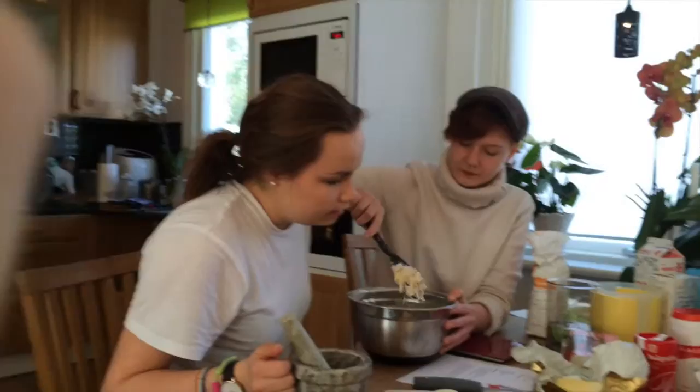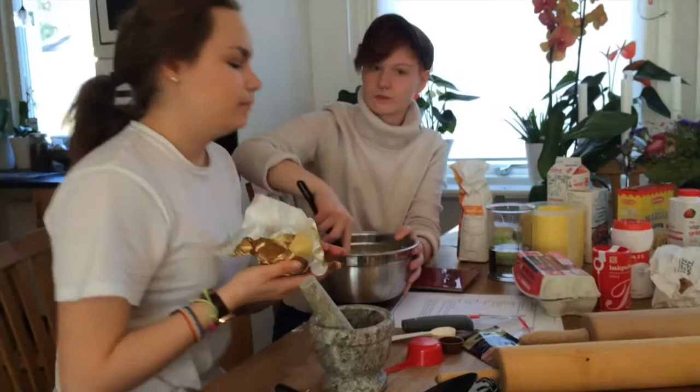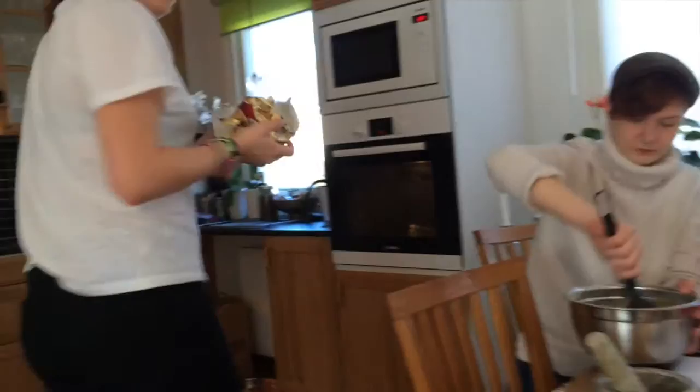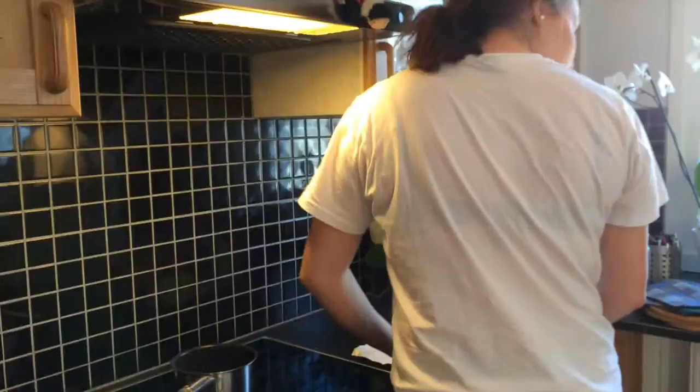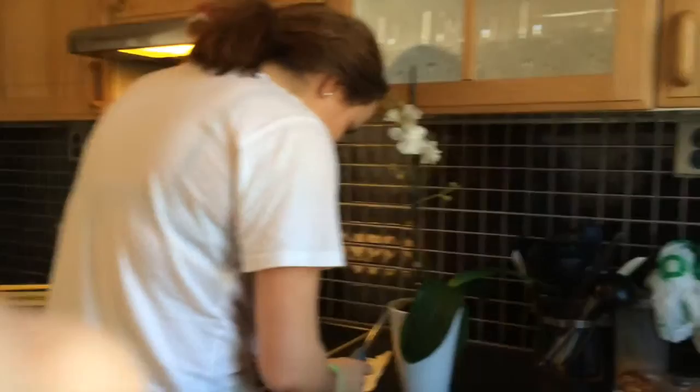We also need to melt the butter — we forgot to do that, but we're going to do it now. We need 100 grams of salted butter. It's important to measure it.